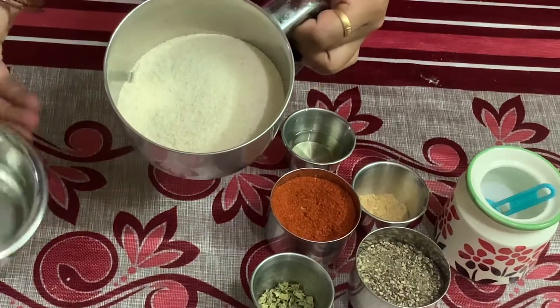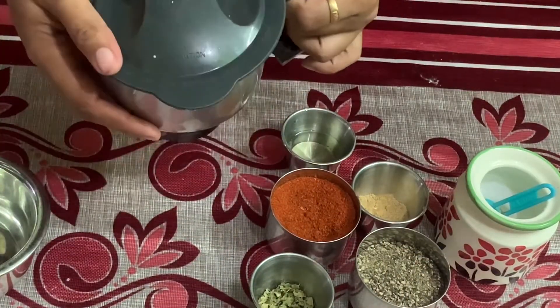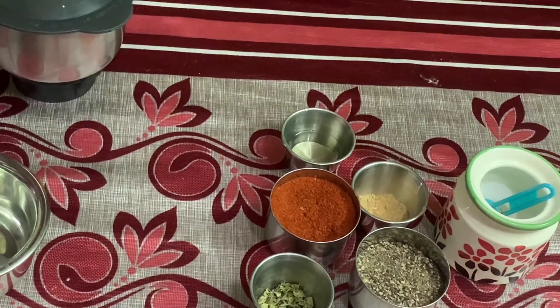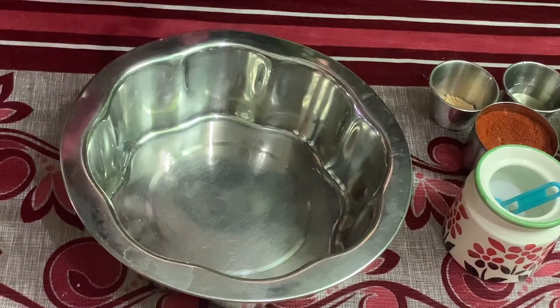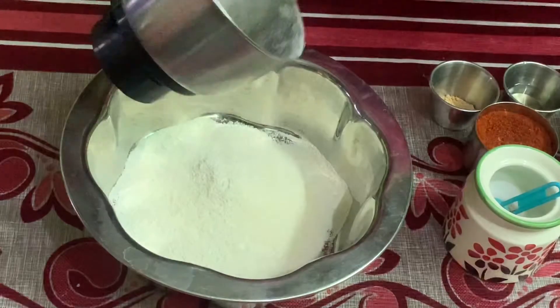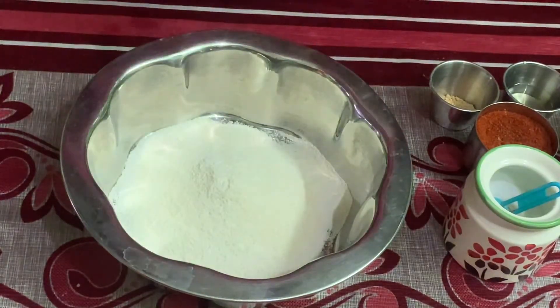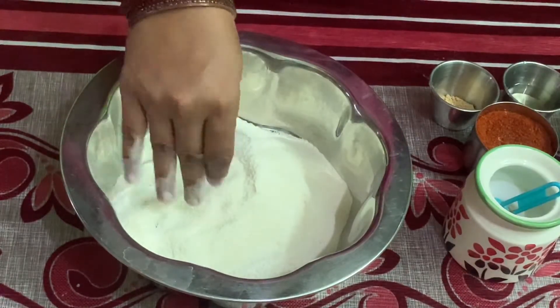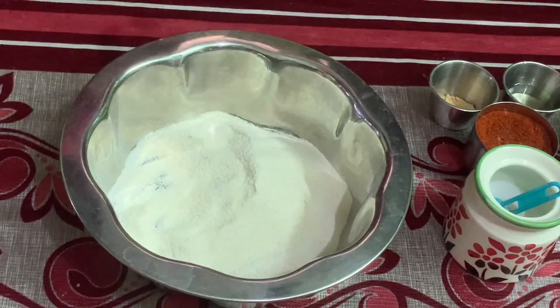Add a mixy jar. Add a nice powder. Add a little bit of Raveya and a little bit of powder. Add the Raveya in a bowl. Add a nice powder and a nice taste. Add a masala.